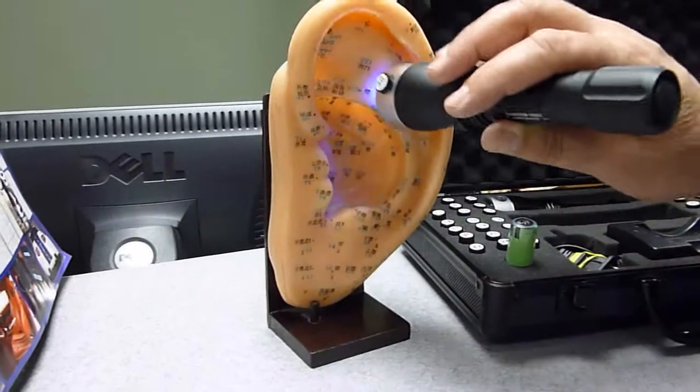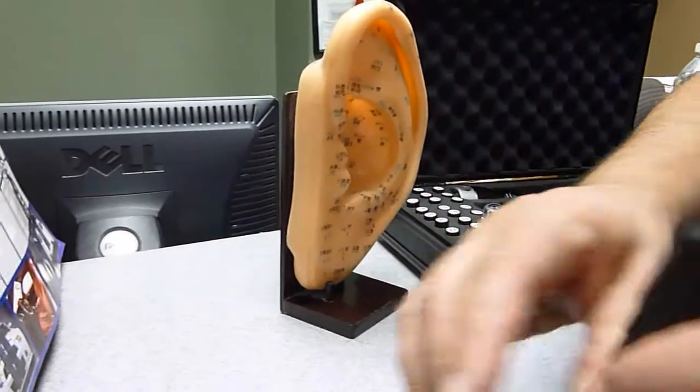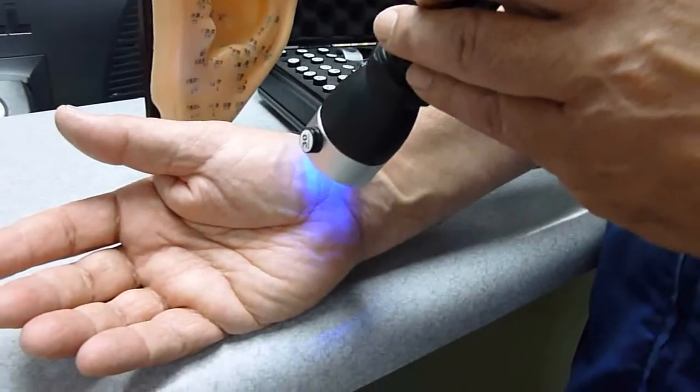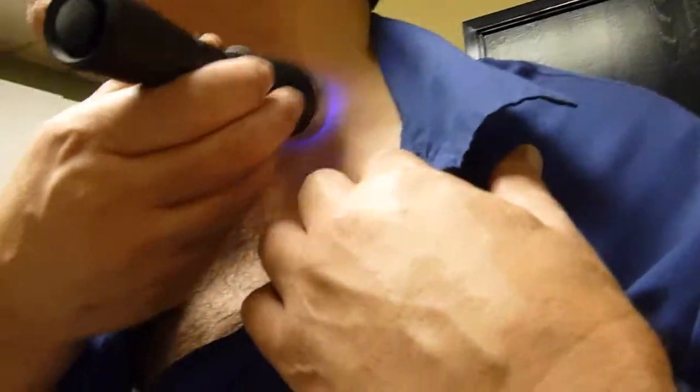Then, from that point, we would take the same vial and move to the person's right wrist crease — a point here — and spray it on there for a while. Then we do it on the front of the neck. There's the carotid point; we do it here for about a minute.